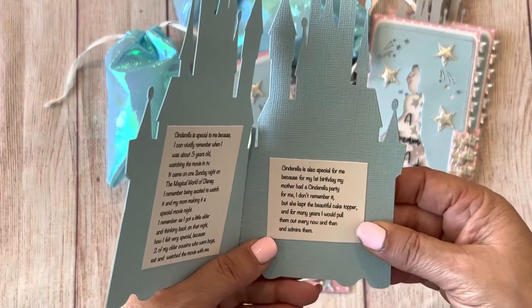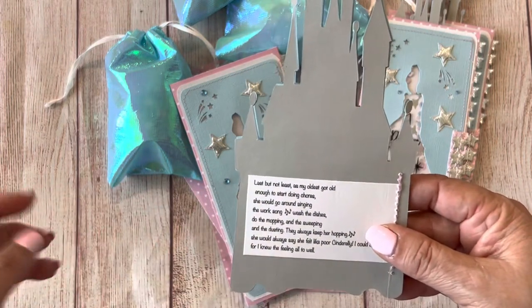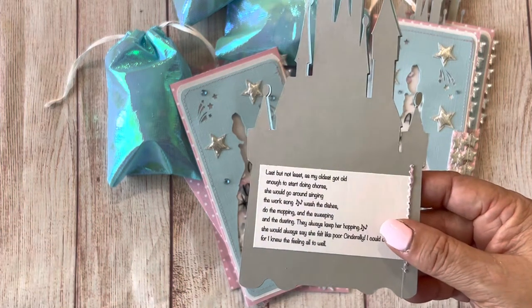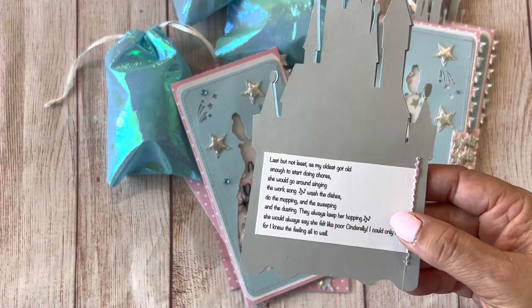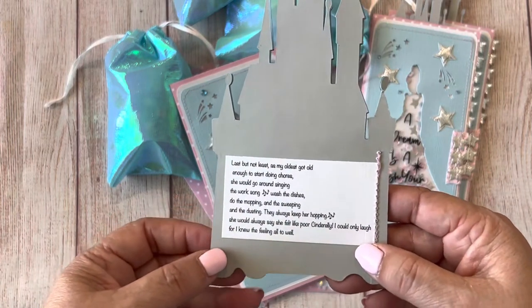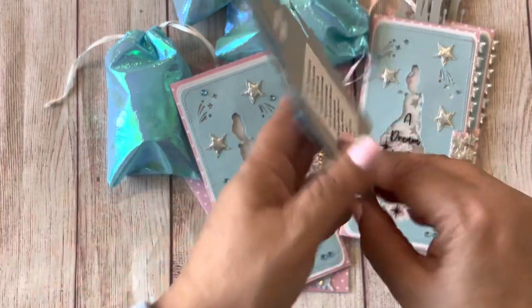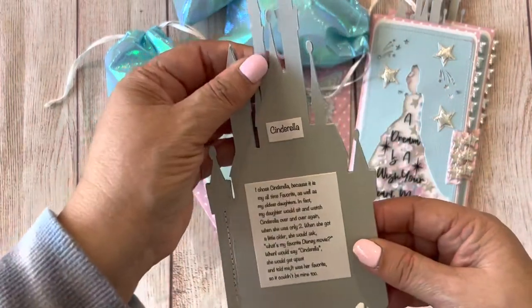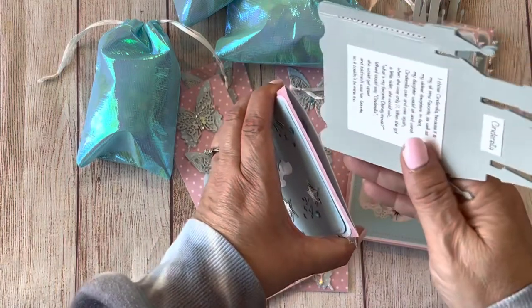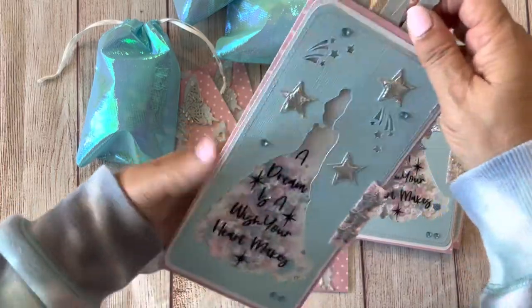Last but not least, as my oldest got old enough to start doing chores, she would go around singing 'wash the dishes, do the mopping and the sweeping and the dusting, they always keep her hopping,' and she would always say she felt like poor Cinderella. I could only laugh because I knew the feeling all too well — as I grew up I felt like I was my mother's helper because I had to do a lot of cleaning and caring for my younger sisters.